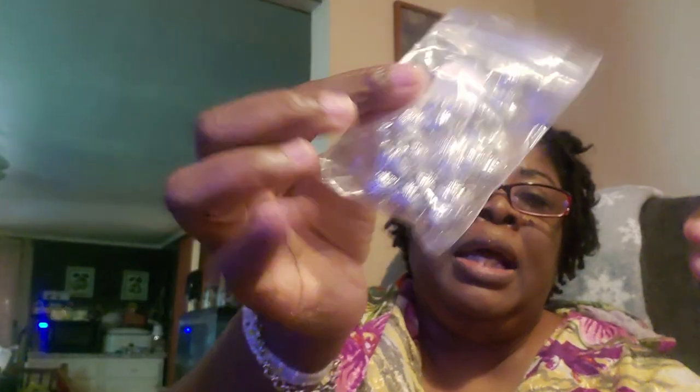These are some bead caps, in a particular size — they fit up to maybe a 10 to 12 millimeter bead. I had some before that were just a tad bit larger, for a 12 to 14 millimeter bead. They're open, hollow — a real nice bead cap. I like those, and they're hard to find.